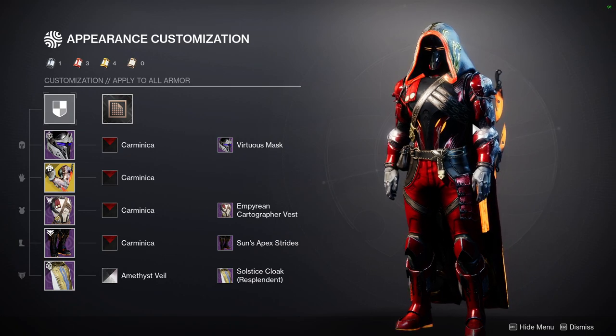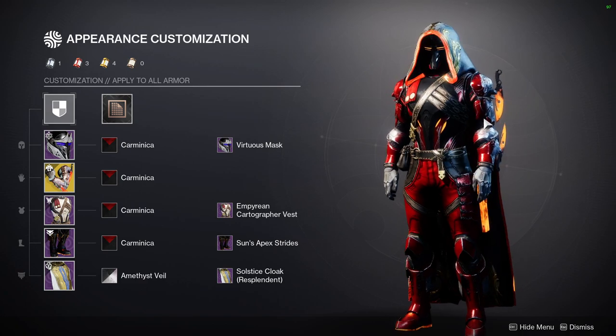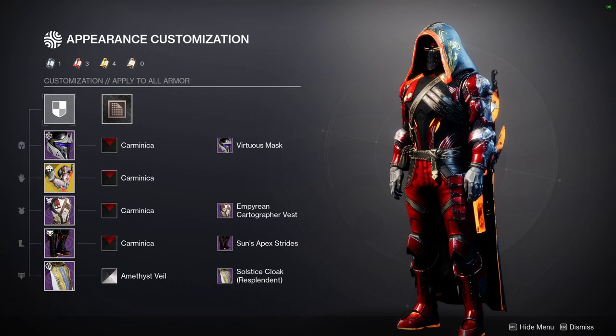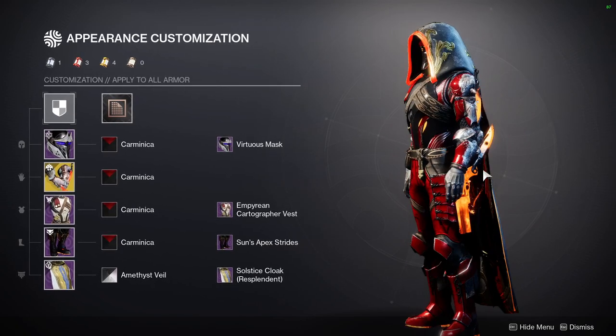I would have put other exotics here, like Shards of Galanor. That one would have been a really good exotic to put here, specifically with the ornament that has the glow on the forearms. But I decided to use Caliban's Hand because the knives are very integral in the solar kit, and I really liked that they're orange — it also blends well with the Golden Gun on the hip.